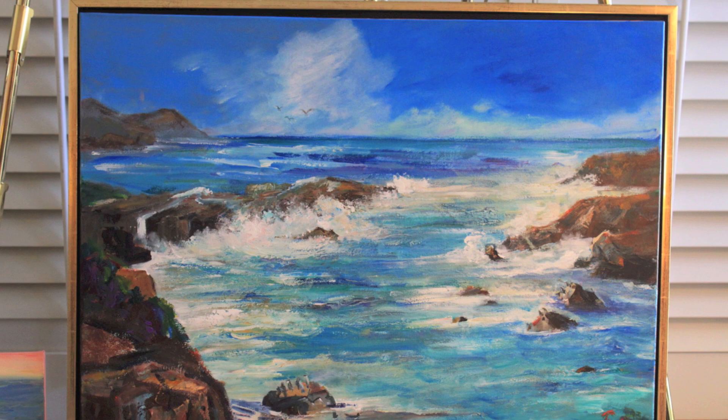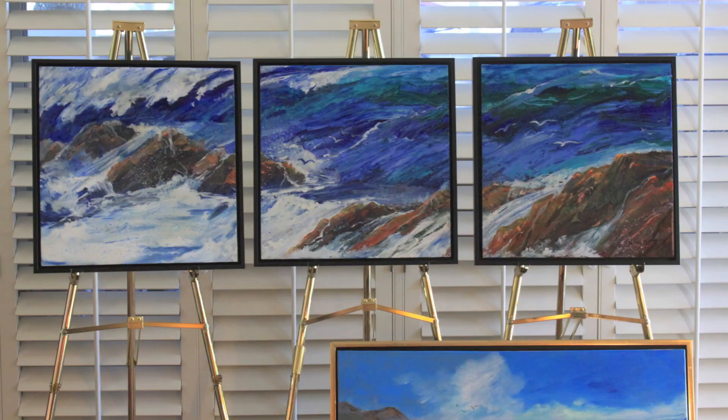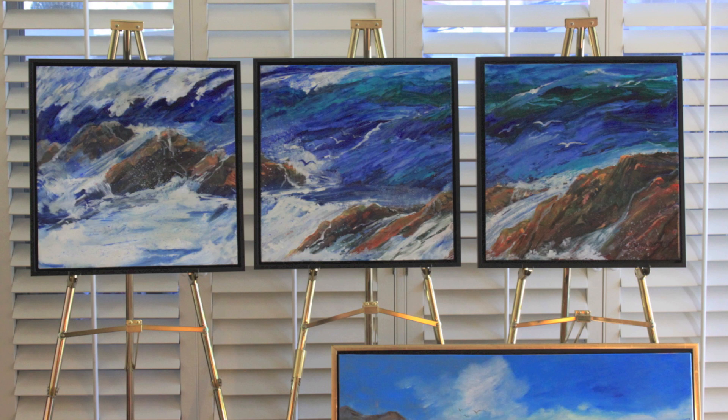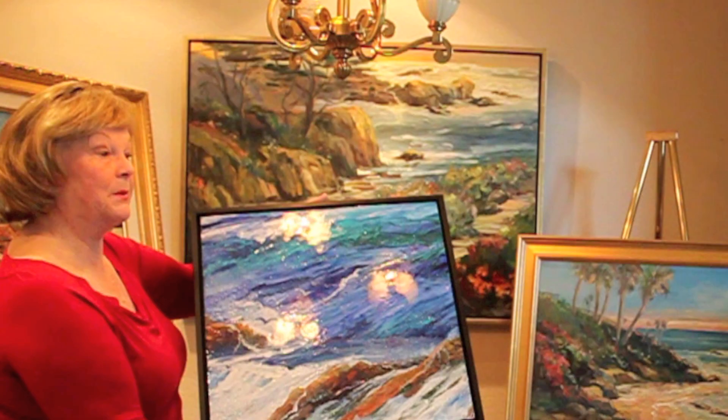This is a black frame on the edge and it goes a little over an inch in depth. The topping to that is gold. Here's one that is the same type of floater frame — it has this quarter to a half inch space. However, the entire edge is black. Both of them are very successful in festivals and people really like these.